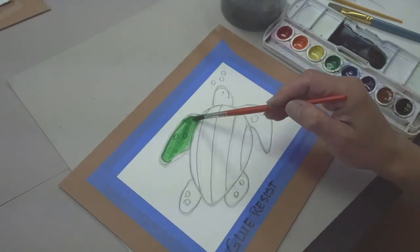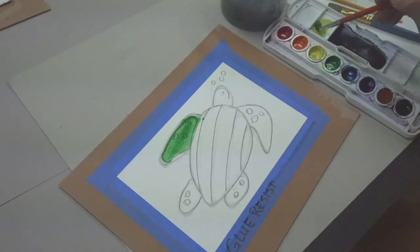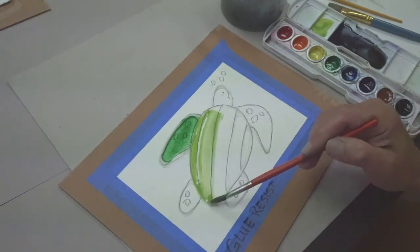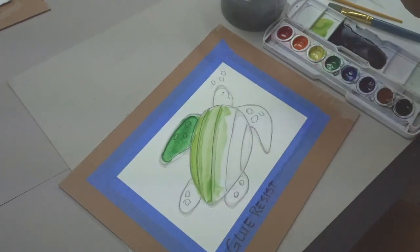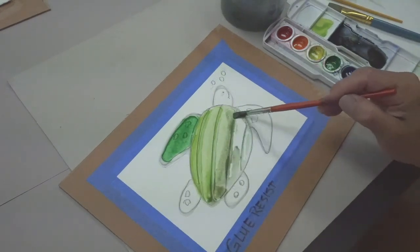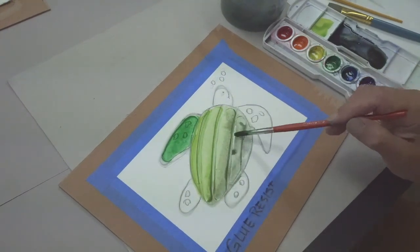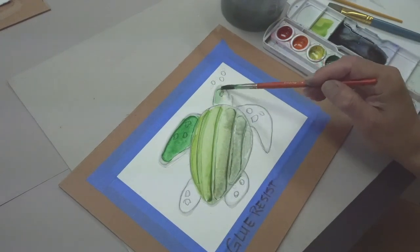The glue acts as a channel to hold the paint in the place that you want to put it. So add your colors to your turtle — or your drawing, whatever you made. Work around your drawing, and when it dries you'll see that those lines of glue have resisted the watercolor paints, adding a very nice effect.